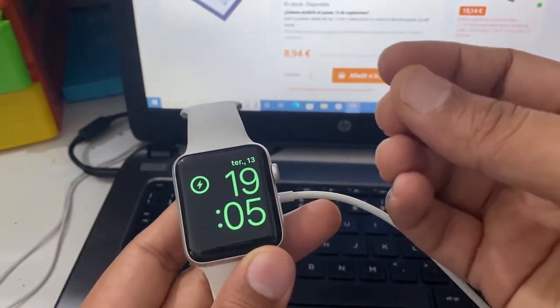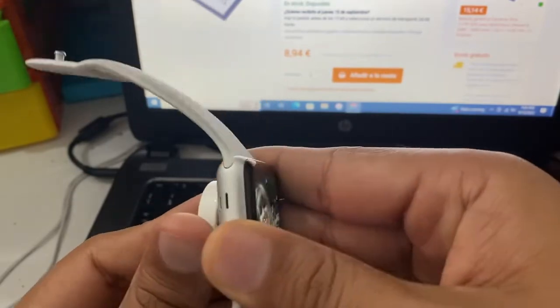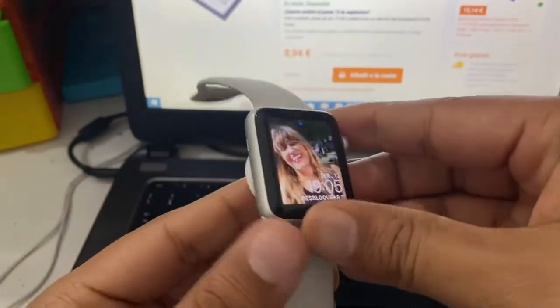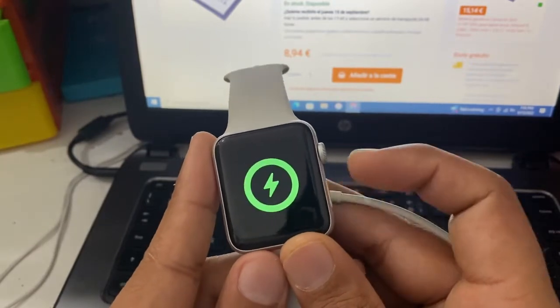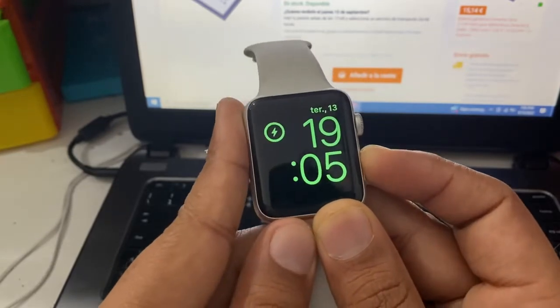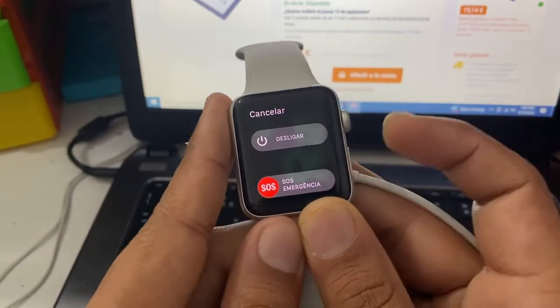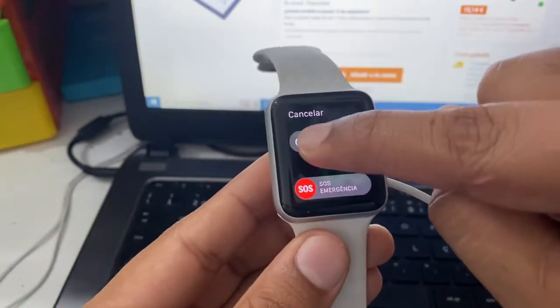Previously, we would just connect the charger and then click on the power off button. After clicking power off, an option would automatically appear on the screen.